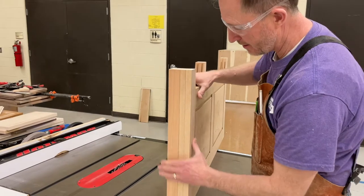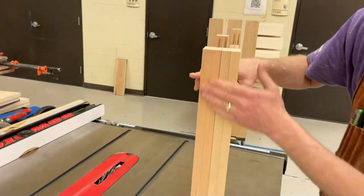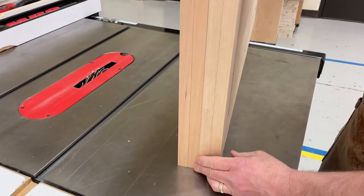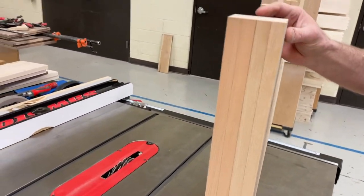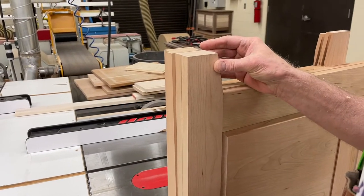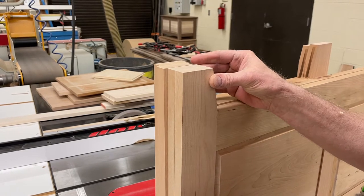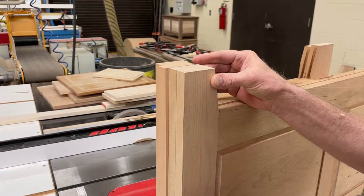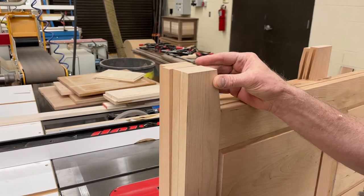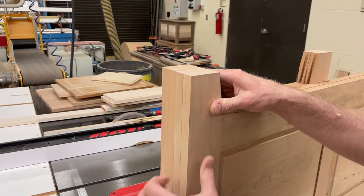I stand them on their ends together and what I'm checking is that these all line up with each other, as opposed to something like this. If you have one of them that's out, it's a signal that it's not square and we have to fix it. But the fact that they're all nice and flat like this — that's great, that looks good.